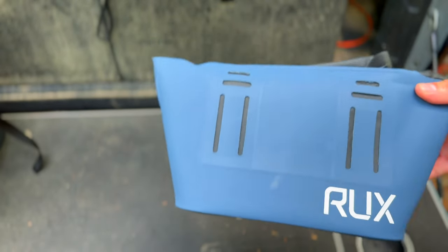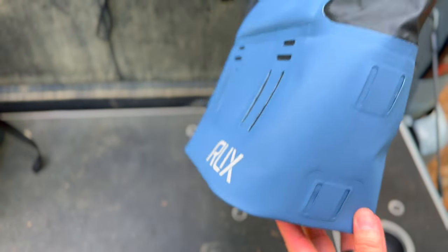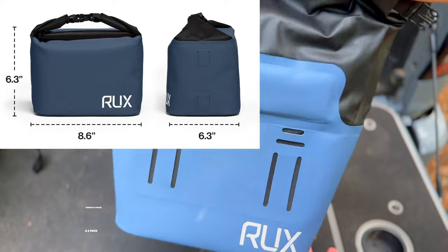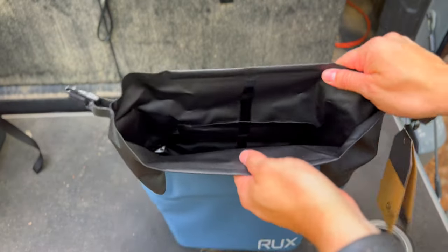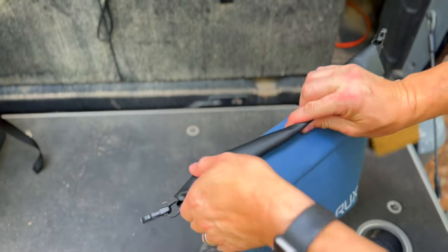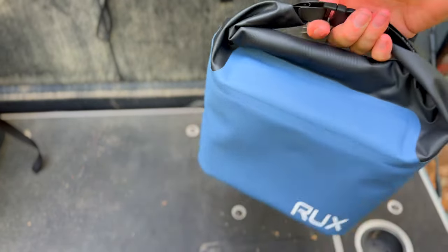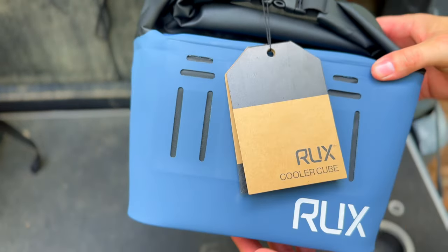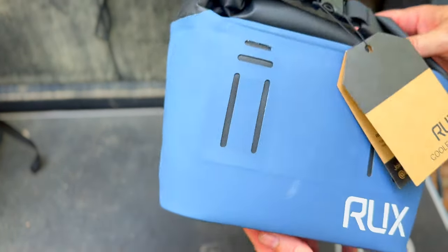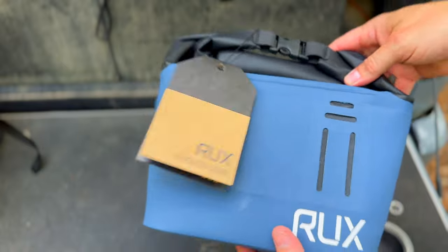We're going to start with the Rux smaller waterproof cooler. They call this the cooler cube, and as you can see it's kind of cube-shaped. Size-wise this is a five liter cooler, so you're getting about five liters of space inside. The way it works is once you load it up, you run it like a wet bag — you roll it down just like this, connect the straps, and that seals it up. It makes a handle so you can carry it, keeps it completely waterproof, holds all the ice and water inside, and keeps stuff out.